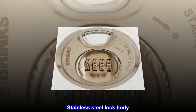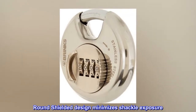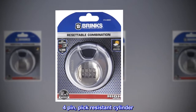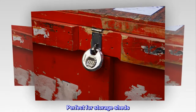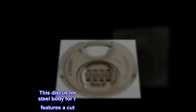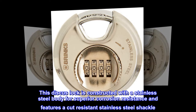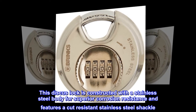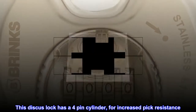Stainless steel lock body, stainless steel shackle, round shielded design minimizes shackle exposure. Four pin pick-resistant cylinder — perfect for storage sheds. This discus lock is constructed with a stainless steel body for superior corrosion resistance and features a cut-resistant stainless steel shackle. This discus lock has a four pin cylinder for increased pick resistance.